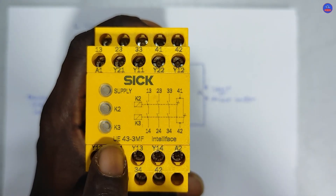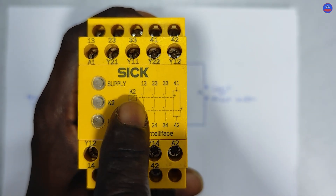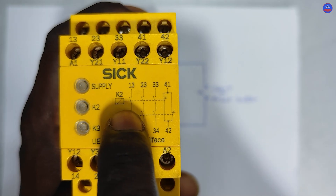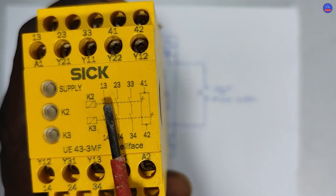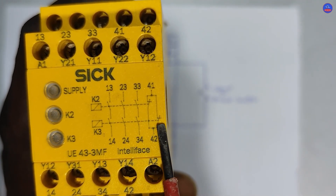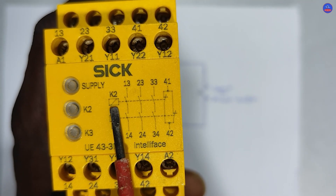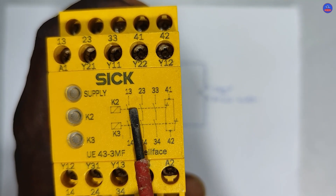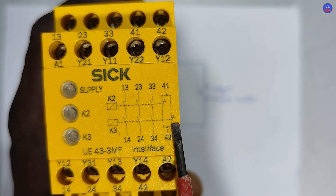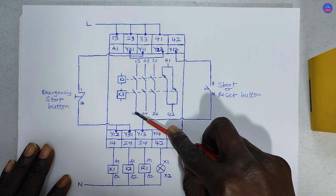This is the diagram for this relay — it is an electronic device with two relays inside, numbered K2 and K3. These are their indicator lights, and this is the supply or power light. Each relay has its own set of contacts: K2 has contacts 1, 2, 3, and 4 — three are open contacts and one is a closed contact. K3 also has open contacts and one closed contact. They are all wired in series. When K2 energizes, the open contacts close and the closed contact opens; same applies to K3.